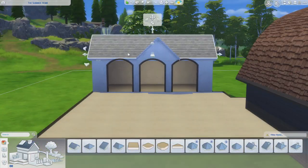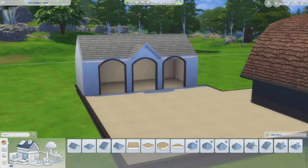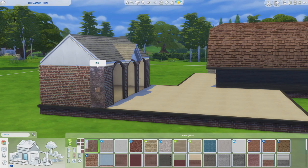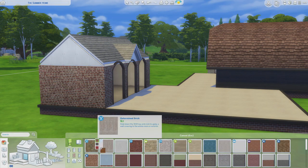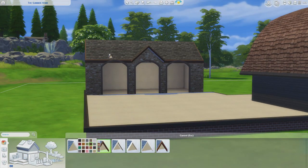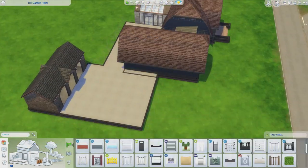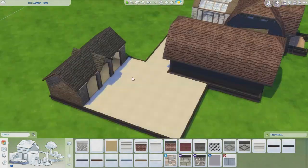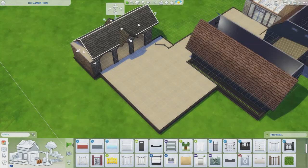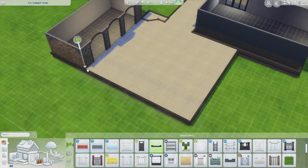I built a part on the back which I wanted to be a sort of little sun room - a little area to chill and sit. But once I got into the furnishing, it ended up becoming the dining room because there was nowhere else in the house that had room for a dining room. It turned out quite nice in the end - it seemed like a nice place to have a little dining room.